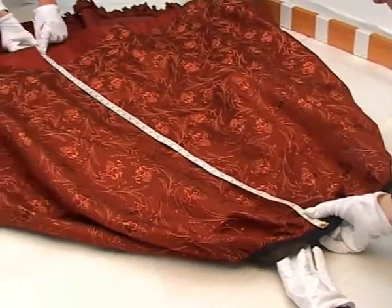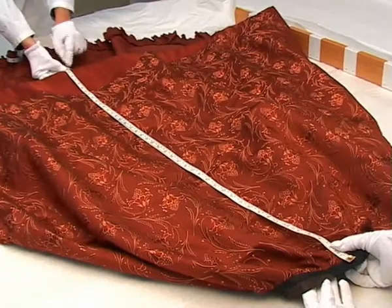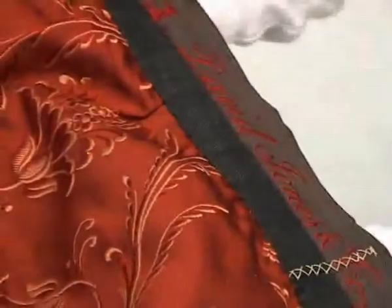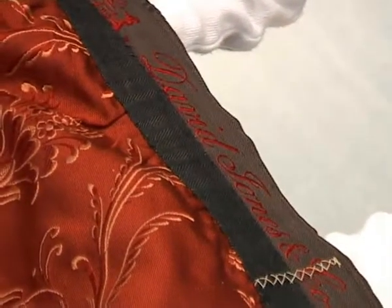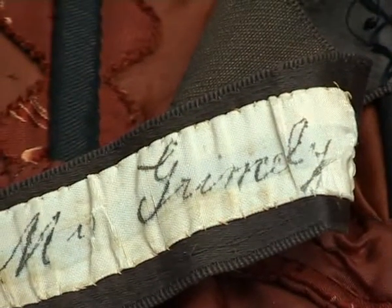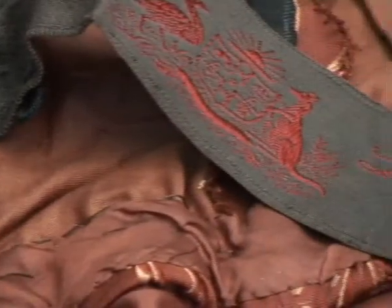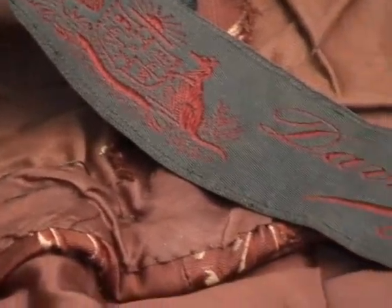And that's measuring the centre front. So that's a lot shorter than the back, isn't it? That's right. What was that date again? That was 19th century, late 19th century. And this is just showing a detail of the band around the waist which shows the manufacturer's details, which is important for documenting the object as well.